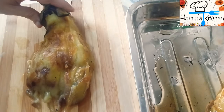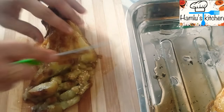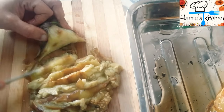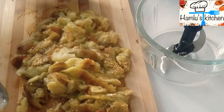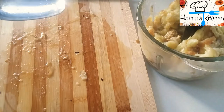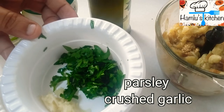Cut it in a small bowl and blend it. Put it in the chopper. Put it in the pan. In the pot, 1 tablespoon of parsley.